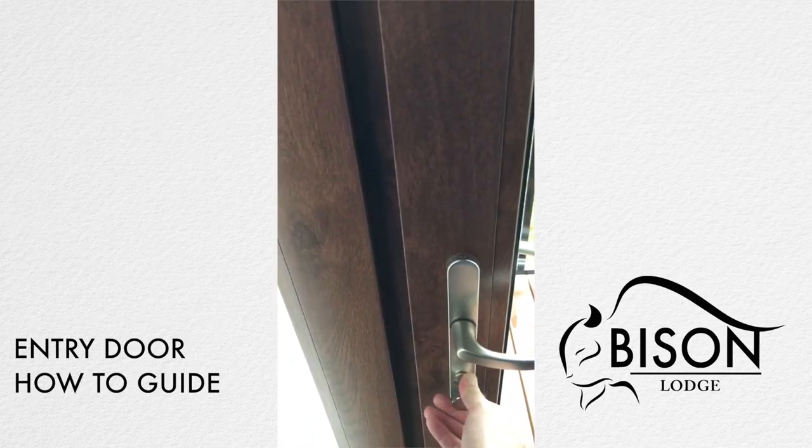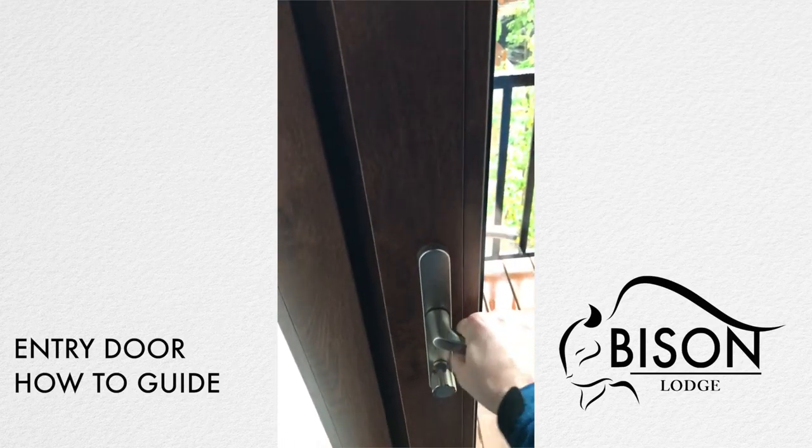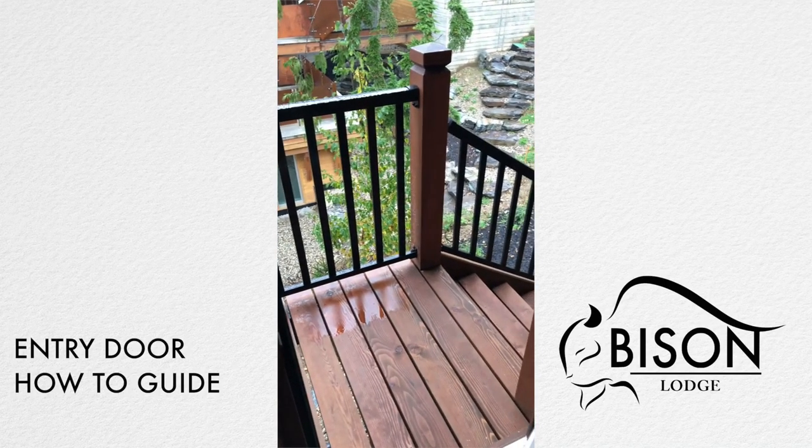To unlock, simply twist all the way to the right, handle down, and you're unlocked.